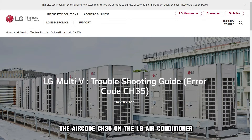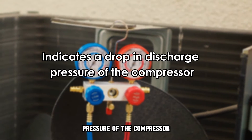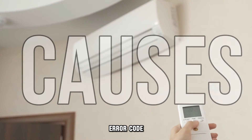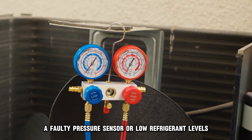The error code CH35 on the LG air conditioner indicates a drop in discharge pressure of the compressor. The following are some of the common causes of this error code: a faulty pressure sensor or low refrigerant levels.